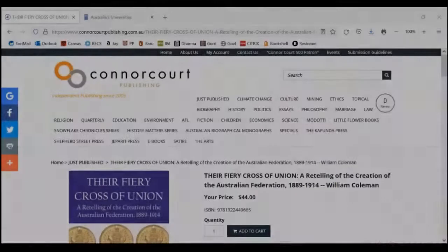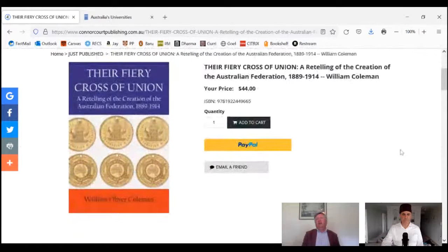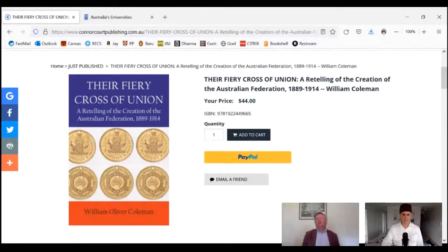Secondly, it is a cross symbolizing Christianity, which Australia was founded upon. And thirdly, in the 19th century, the absence of electric lighting meant the night skies were just more visible, more important, more conspicuous. So by the middle of the 19th century, there was already an Australian flag — actually the New South Wales Ensign — which bore the Southern Cross.